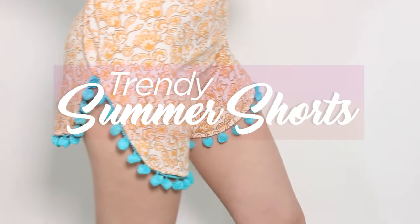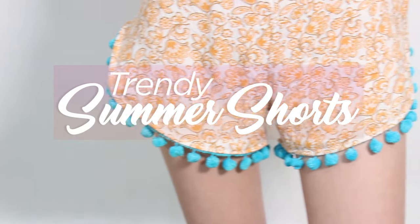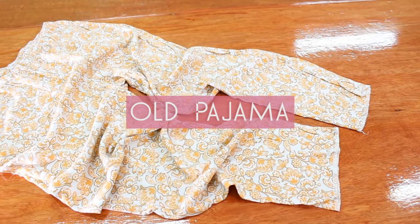Hey guys, welcome to my fashion playground! As we all know, summer is fast approaching, so I'll be showing you today how to turn your old jammies into wonderful trendy summer shorts.